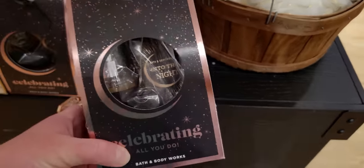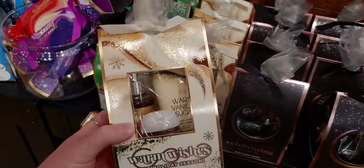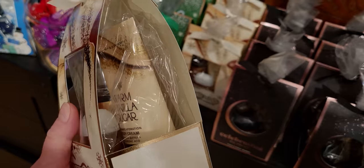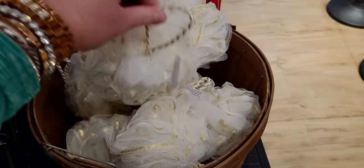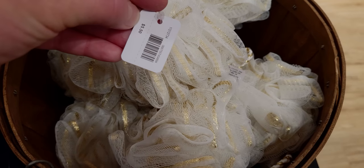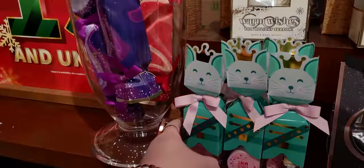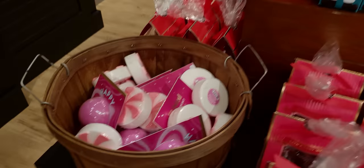Here we have Celebrating All You Do, and then next door is this brand new one — Warm Vanilla Sugar — it says 'Warm Wishes Just for You this Holiday Season.' It has that new texturized packaging for Warm Vanilla Sugar, and then 'For You' on the back. Beautiful! And what is this — so cute and very festive — look at the striped little rope with gold accents, $5.50! I am so excited to see the lufas changing up a little bit. And then a little nutcracker mouse with lip gloss and lip scrub.